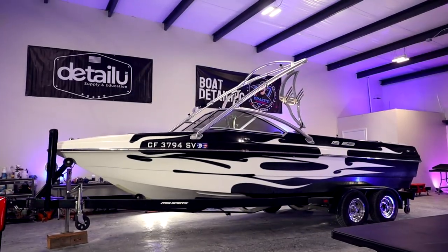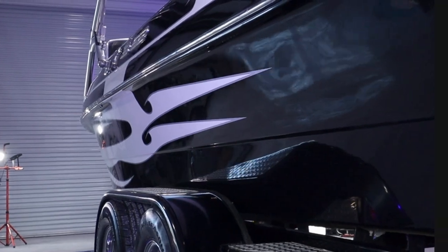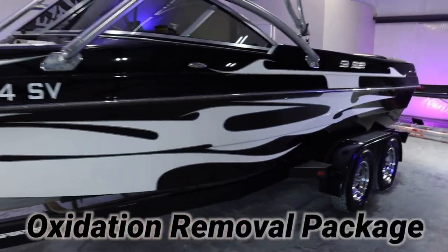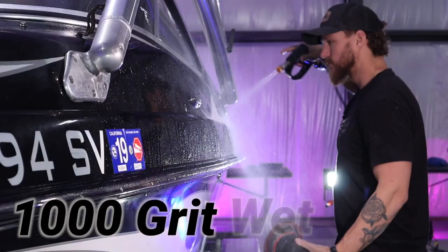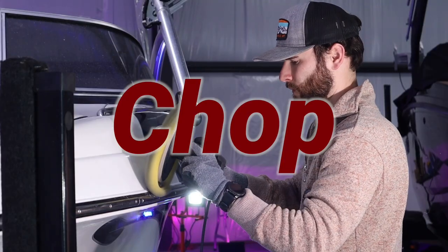We just wrapped up our detail on this 2006 MB Sport — this boat came out absolutely incredible. We did the oxidation removal package at our detail shop: a 1000 grit wet sand, a heavy cut, a medium cut with the chop top, and then we used Shine Supply Classic Polish.